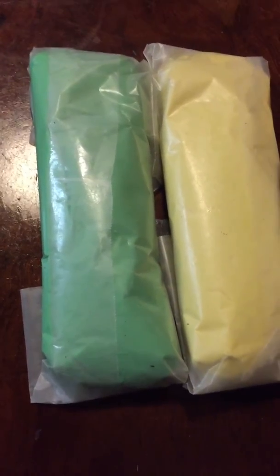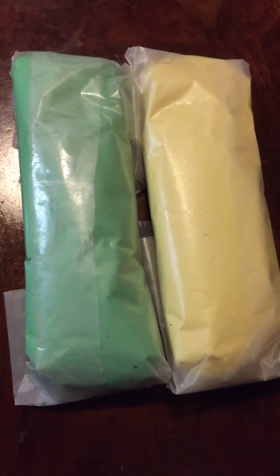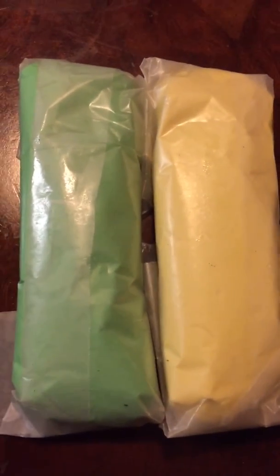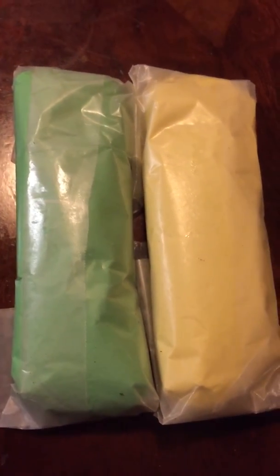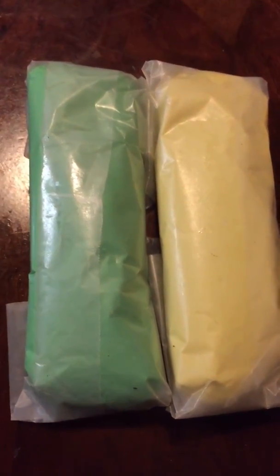After that, put it on top of the table with some powdered sugar and start working on it until it gets to the way you want it to be. Then put a little bit of oil around your hands, soften it a little bit, and make sure the oil gets into the fondant.